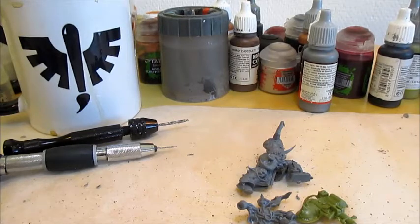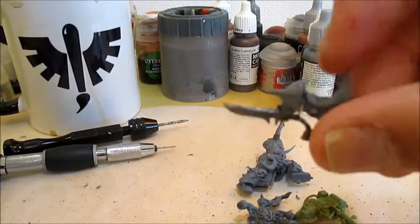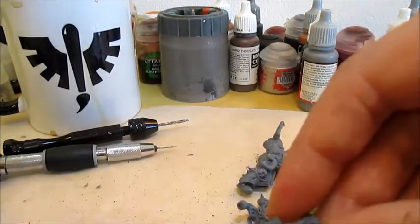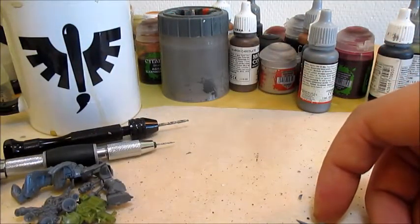Especially when calculating ranges and stuff. And instead of his bolt gun — because that would be silly — we're going to give him this plate knife that is currently attached to a torso. So first things first, we're going to need to get that arm free of the torso.